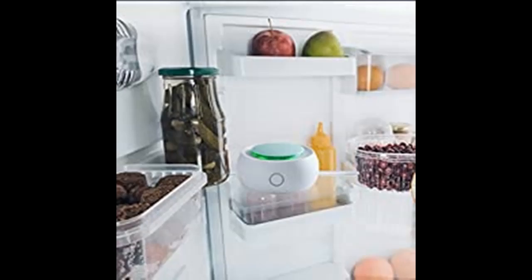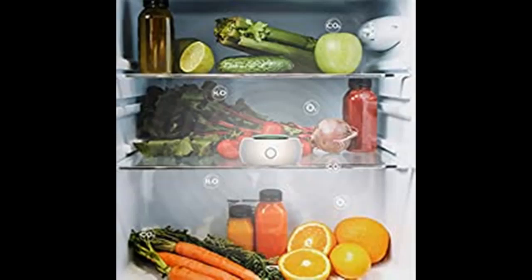Highlight features or overview summary are included. The EMI Refrigerator Purifier is a deodorizer, sterilizer, and fresh keeper — a 3-in-1 multiple functions air purifier.